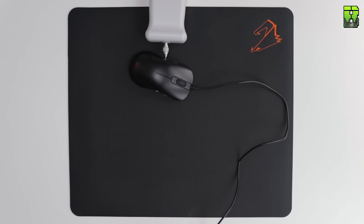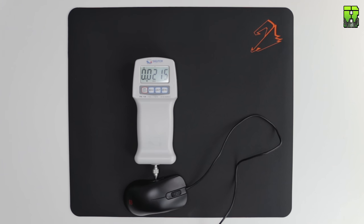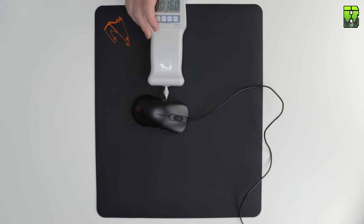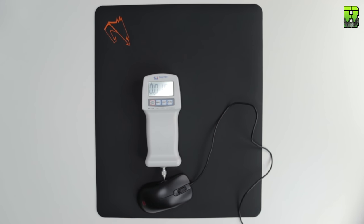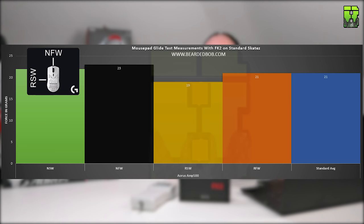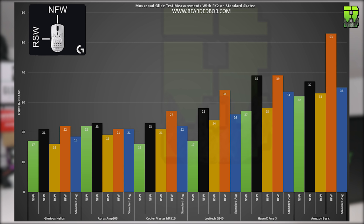On to the AMP500: the NSW came in at 22 grams, the NFW at 23 grams, the RSW at 19 grams, and the RFW at 21 grams, giving it an overall average of 21 grams and putting it in second place. So the final order is: Helios fastest, then the AMP500, then the MP510 — though those two are very close — then the G640, the Fury S, and the Amazon Basic at the back just behind the Fury S.